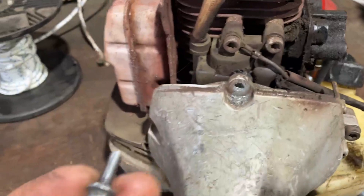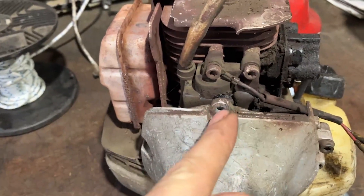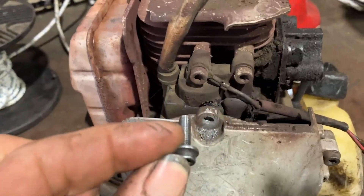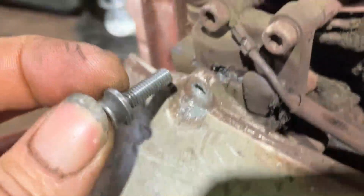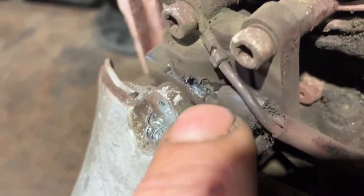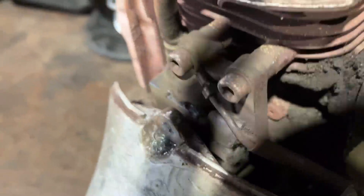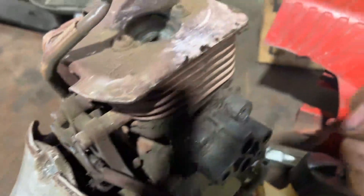The bolt that's supposed to be here is a short one, but if you use this long one — this is what happened — it went all the way through and right into the ignition coil.